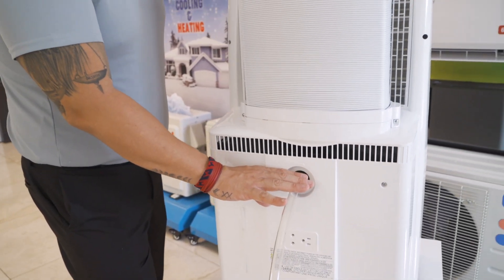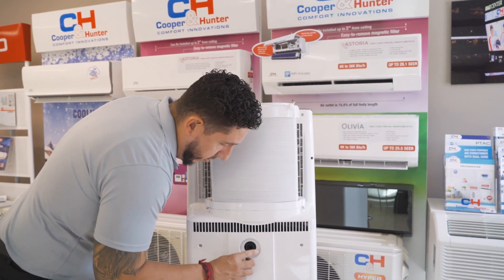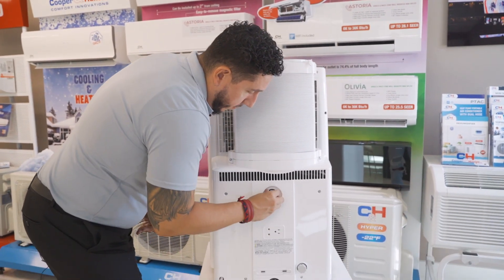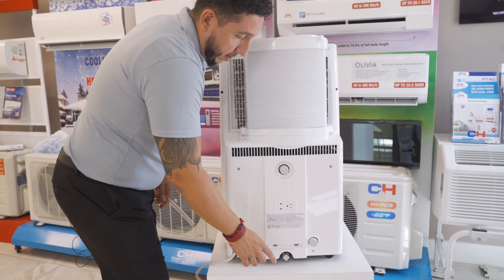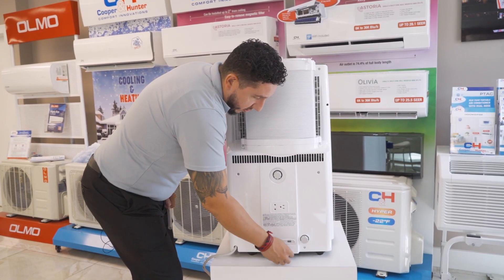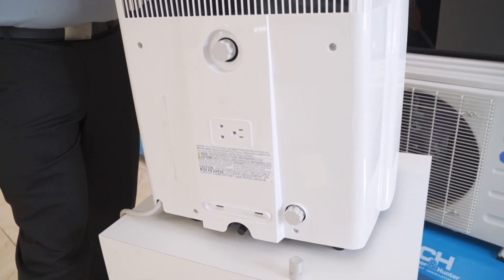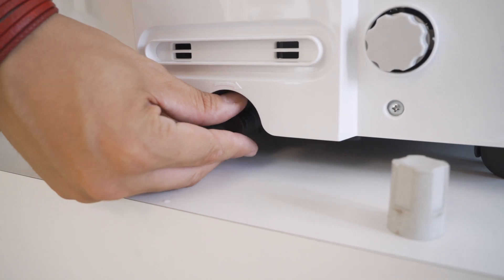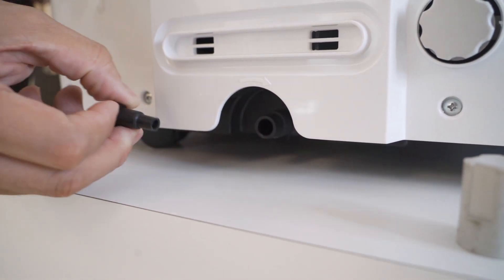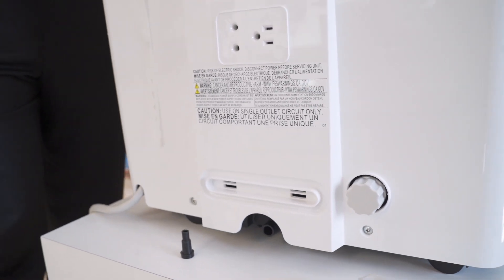If you are not going to be continuously draining, your other option is to simply let the drain pan at the bottom of the unit fill up. Once it's full, the system will beep eight times and shut off dehumidification, turning back on in fan mode. All you need to do is remove the plug and allow the contents to empty out.